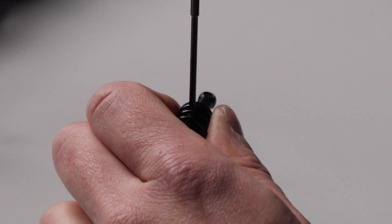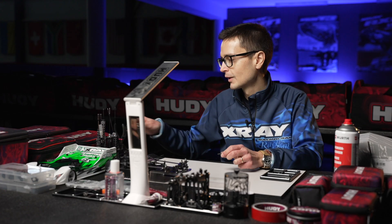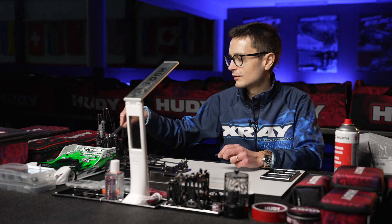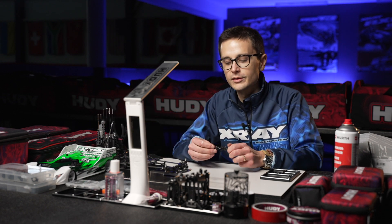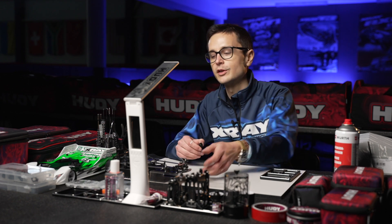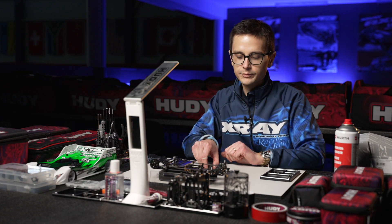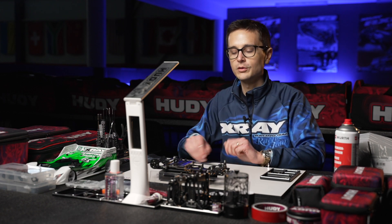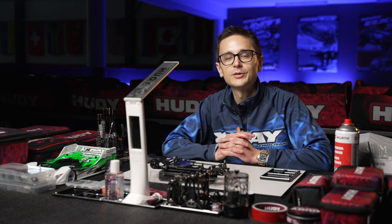Tighten the set screw down tightly, because if it gets loose it will almost surely come out and you'll have a DNF and not be able to finish a run. And that concludes the shock build tech tip for the X12-22.